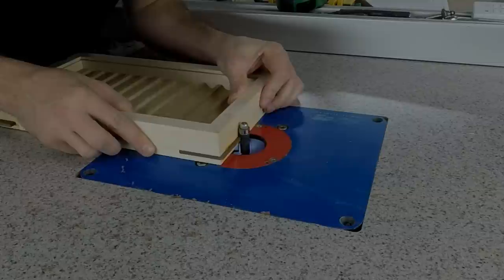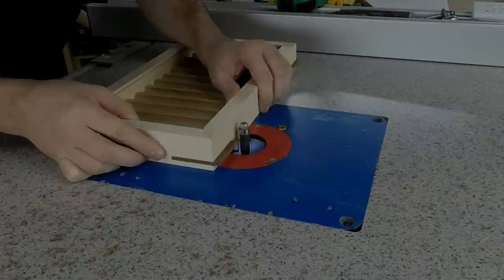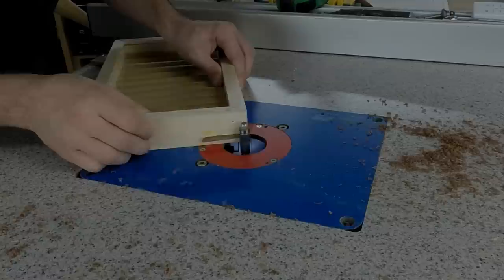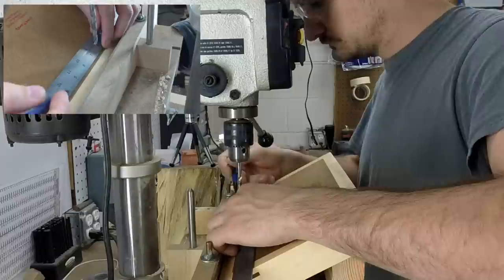Once the glue dried I removed the clamps and used a flush trim router bit to take off the excess. You can use a belt sander or any other tool you have if you don't have a router — there's more than one way to do this step.